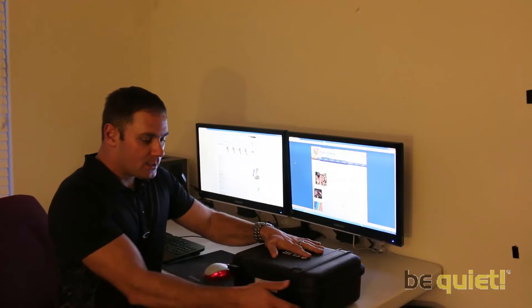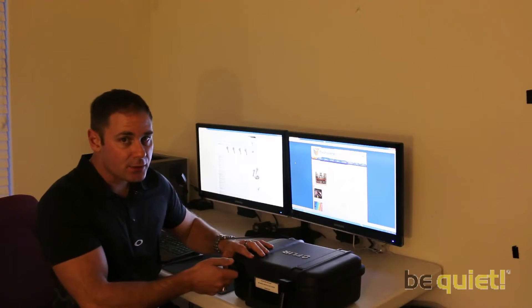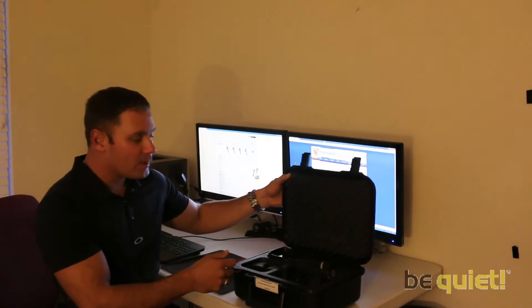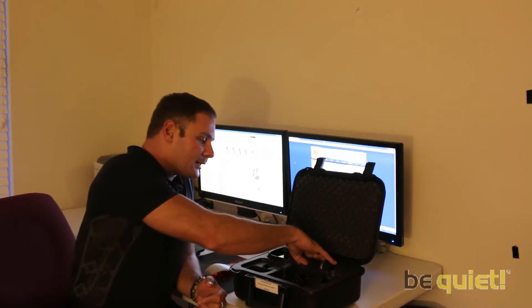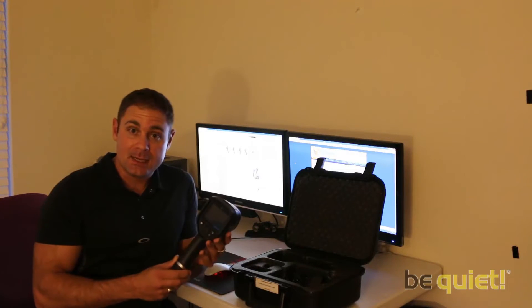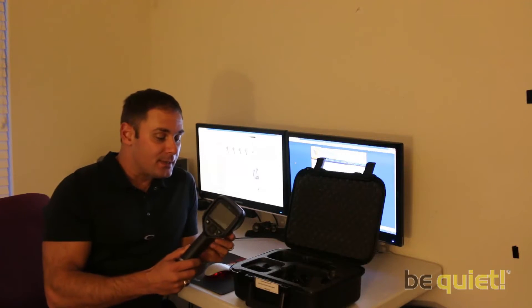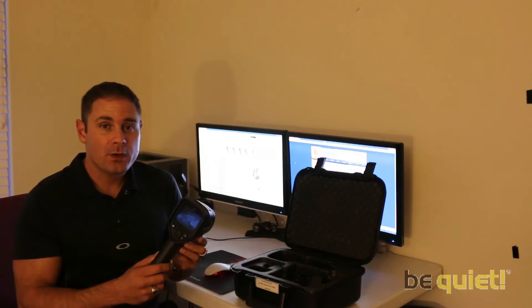To somebody in building, construction, or architecture, this is a serious tool — and to us here at TechRealLabs as well. The E6 is a thermographic imager, one of a series of four new releases from FLIR ranging from the E4, E5, E6, and E8. Second down from the top, the E6 is capable of 160 by 120 resolution.